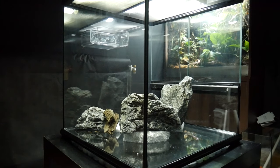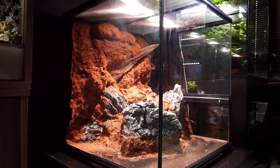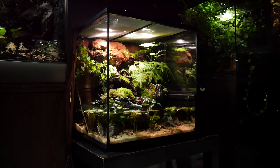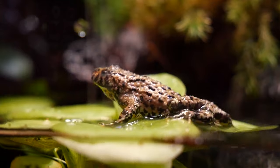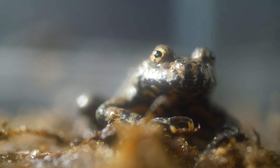So if you've been following the channel a while, you'll know that I recently built a baby fire belly toad paludarium. I've got videos on that build — I'll leave a link down in the description if you want to check them out. We added them in in one of the last videos, and unfortunately I had to let you know that one of the babies had passed away, so we were down to three.